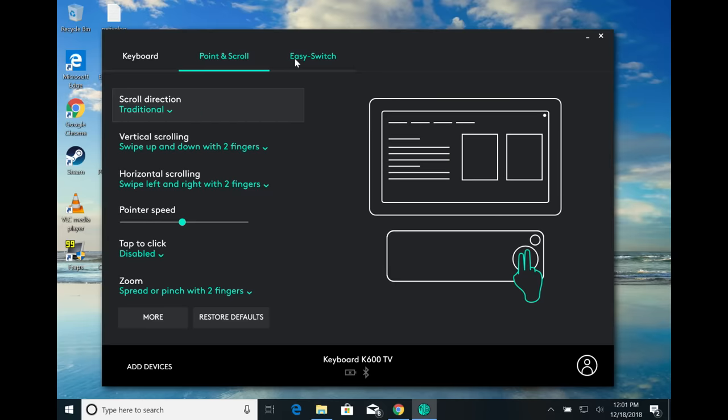So that'll do it for the Logitech K600 TV keyboard. Until next time, this is Lon Seidman — thanks for watching. This channel is brought to you by the Lon.TV supporters.